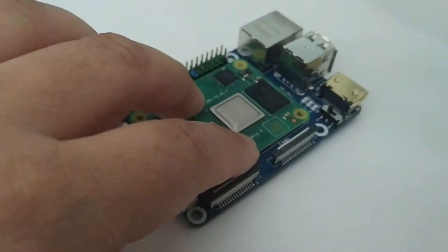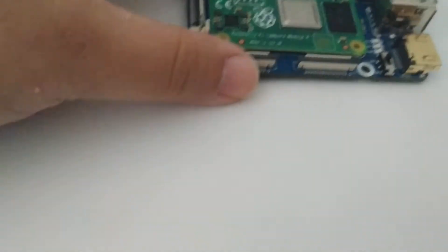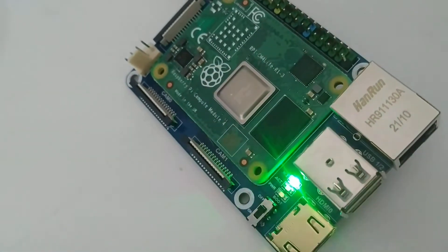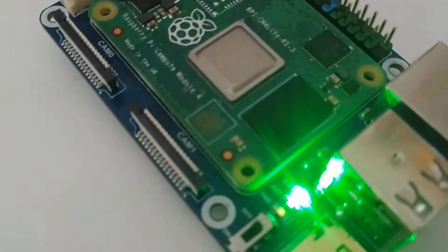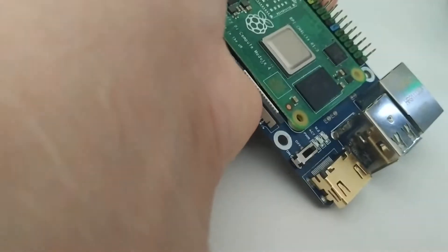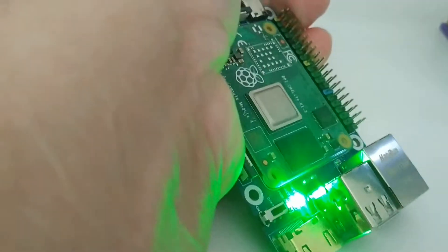If I hook it up and put it in the I/O shield, it clicks into place — nice and firm. Then I put in the SD card with Raspbian in it and plug it in. This is the same power supply; they're all using the same power supply. That socket works. I plugged it in and you can see the LED blinks, but I have no power LED — well, it's very, very faint. Let me show you that again: I plug it back in and it blinks.